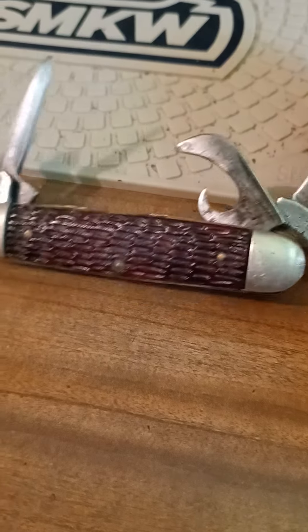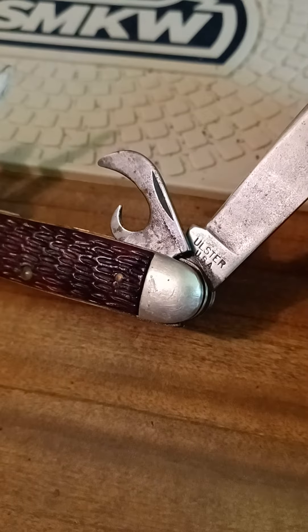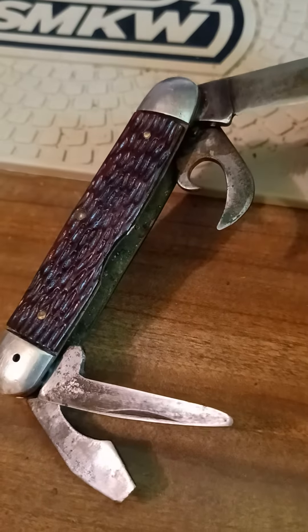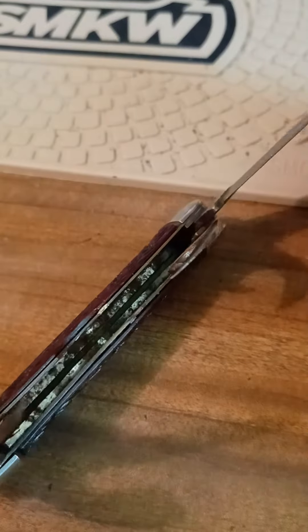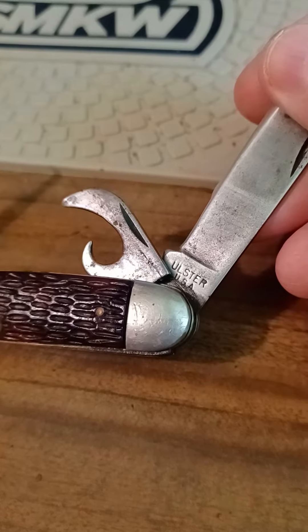Here's an old Ulster camp scout knife. Missing the bell on it. Not in bad shape, either. Don't know what year it's made in — I'm going to say in the 50s or 60s. Not bad. USA made.